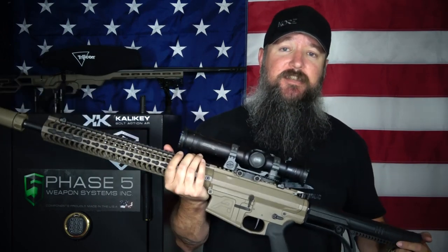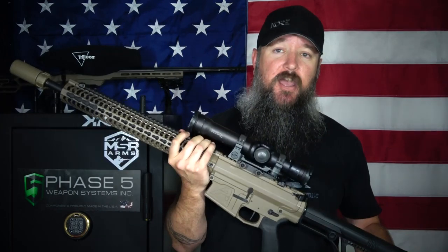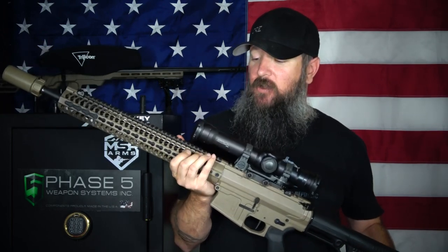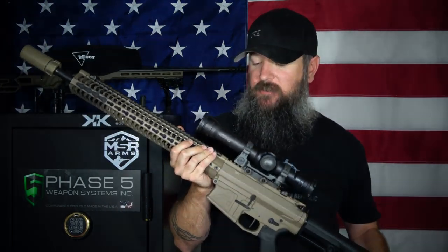One thing to keep in mind — since this thing was created to be bombproof, it's a really tough optic, but it's also a little bit heavier. This thing comes in at about 30 ounces, which is around 1.9 pounds. It is a little heavy and I believe it's just over 10 inches long, almost 11 inches.